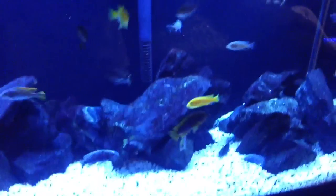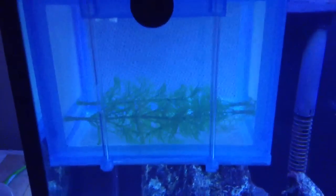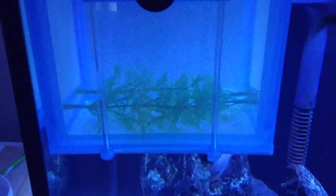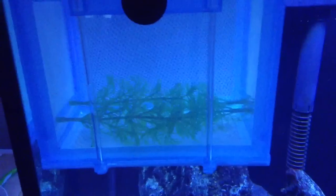Just a quick update for you guys. I'm not sure what I'm going to do with the fry yet. I don't want to put them back here. I got the breeder net in here, not sure if I want to use that either. We'll see.